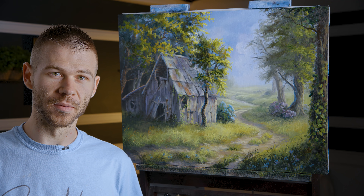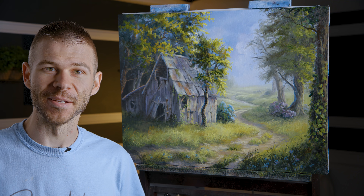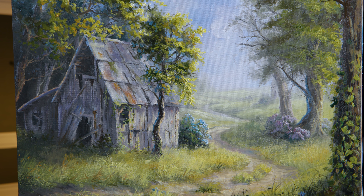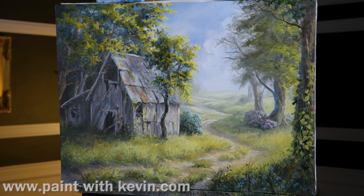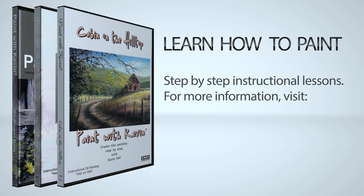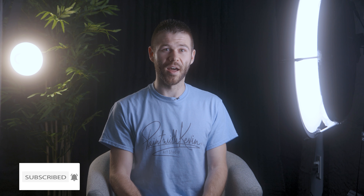Well, that's about it for this barn painting. I really enjoy seeing how the barn is integrated into the landscape with the trees and stuff in front — it's pretty interesting. If you enjoyed seeing this, be sure to leave a like and subscribe. Don't forget to check out our website, DVDs, and brush line. Thanks for watching. Remember to subscribe if you're not already and click the like button — that helps me out a lot. Stick around, watch a couple more videos, and stay inspired.